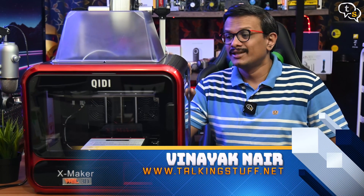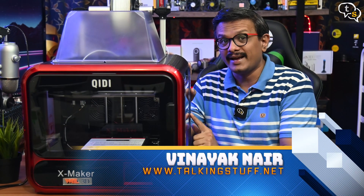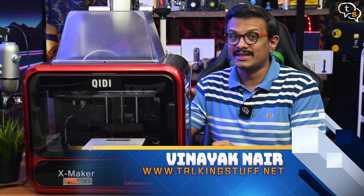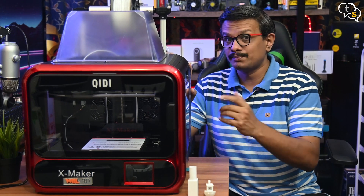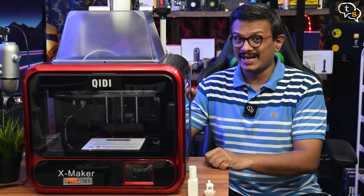Hey everyone, Vinayak here. Today we are taking a look at the VAL 3D XMAKER. It's quite different from standard 3D printers. Find out if it's worth taking a look, especially in the education space, so let's check it out shall we?